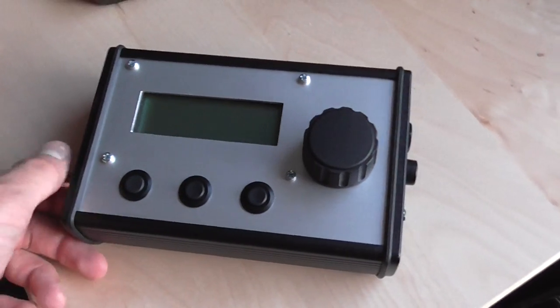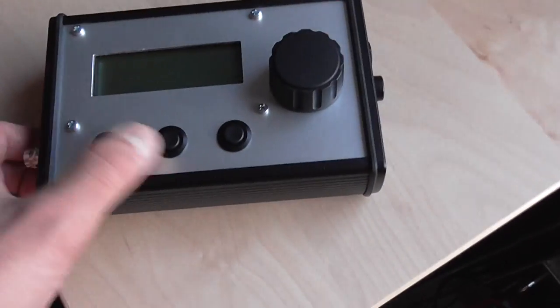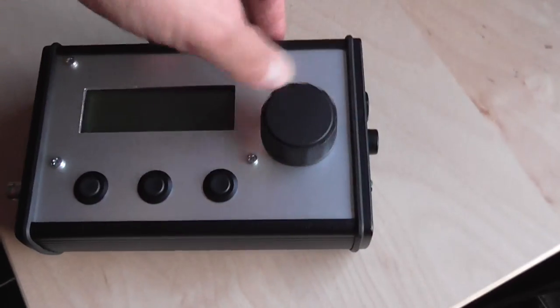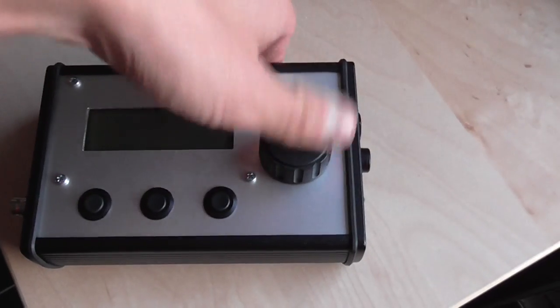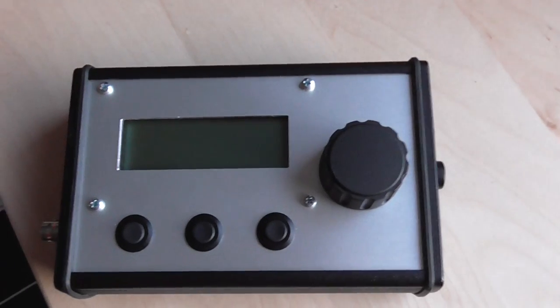Here's an Arduino-based DDS VFO I'm working on. It's a pretty neat little thing. I've got three navigation buttons, and a rotary encoder — quite a nice optical one. It's from the 80s or something, and I found it in an old piece of test gear.